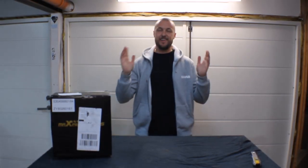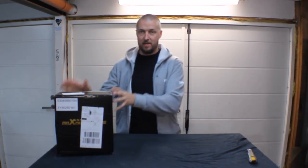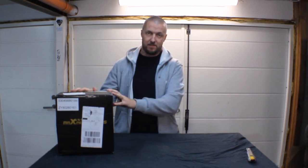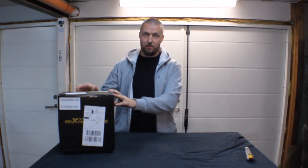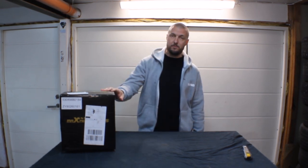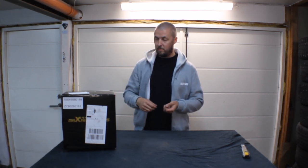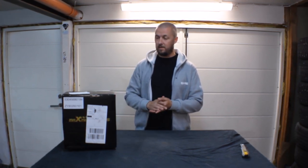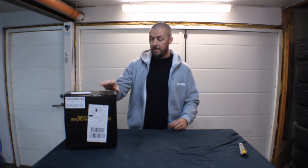What's up Saab fans around the world and welcome back to another video. By the thumbnail you know we are doing a little unboxing today in a collaboration with Max Beating Ross. We are going to unbox a turbo for the NG95 2.0 turbo — the turbo four — and this turbo also fits a lot of other GM brands like the Insignia with the same engine and the Buick Regal.